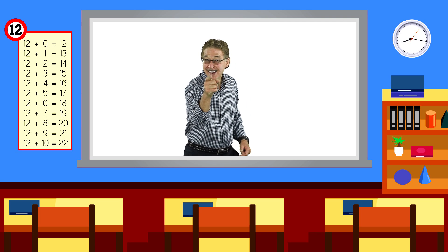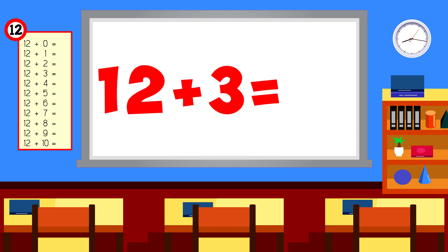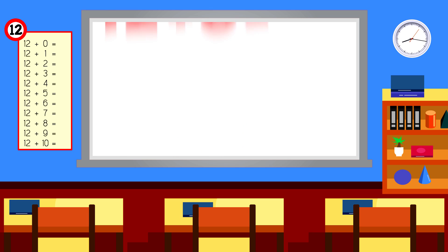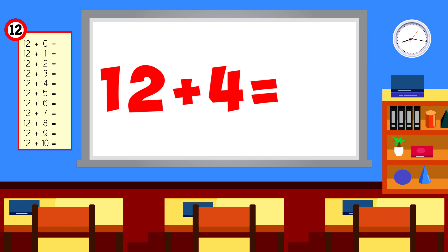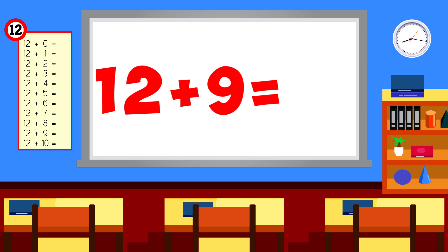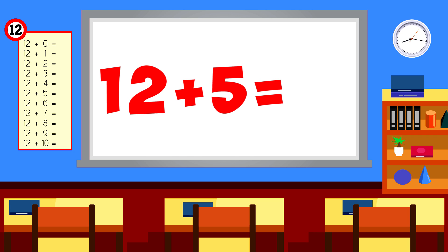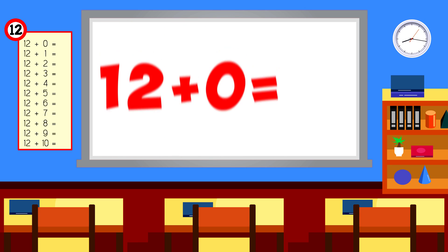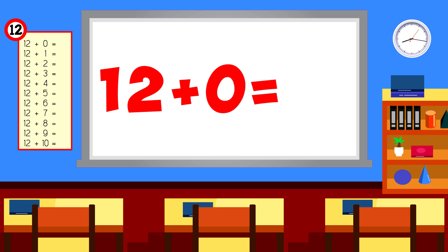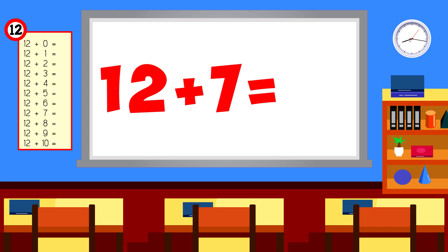Now answer on your own! 12 plus 3 is... 12 plus 5 is... 12 plus 4 is... 12 plus 6 is... 12 plus 0 is... 12 plus 1 is... 12 plus 7 is...